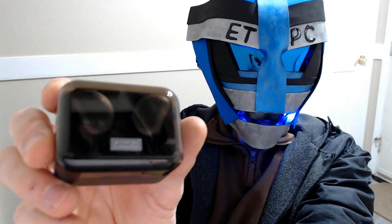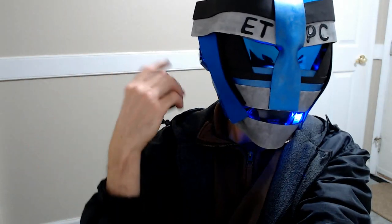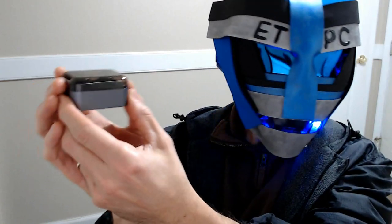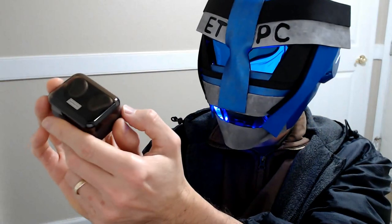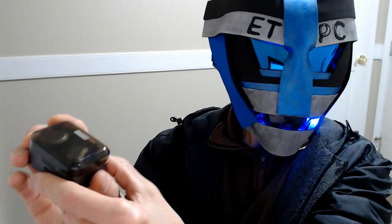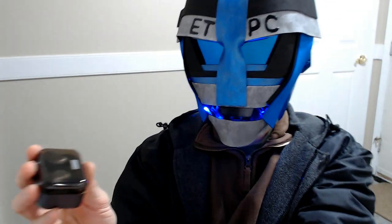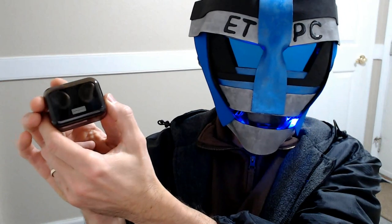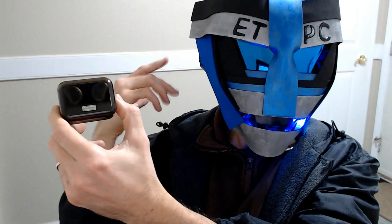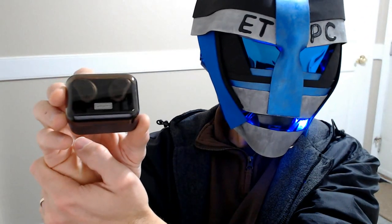Alright my friends, welcome back. Final thoughts on these Amorno wireless Bluetooth earbuds — super cool. I'm really impressed with these. I used these with my phone — I had my son call me. You double tap the button and it answers a phone call. He could hear me really well. The fact that this little box is a charger too is just really neat. I didn't realize that. You can charge it with the USB cord that comes with it, and also the box works as a charger — which is just a genius idea because you don't always have a USB port next to you.